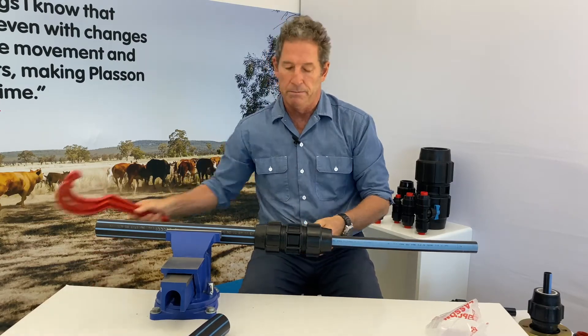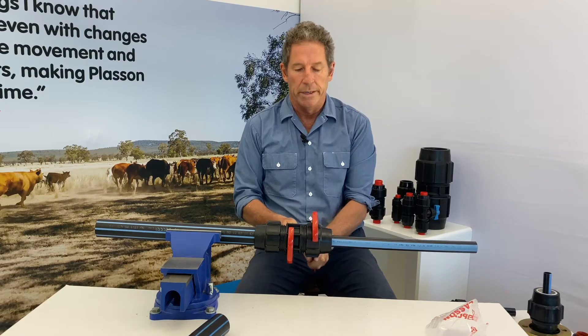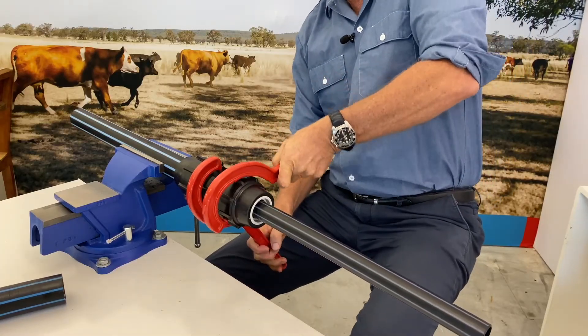With Plasson compression fittings above 40 mm, we always recommend that you do the nut up at least half a turn. And so that's it.